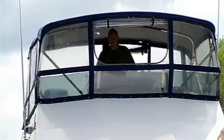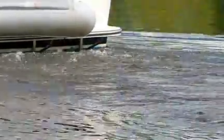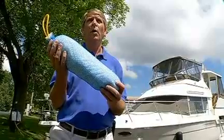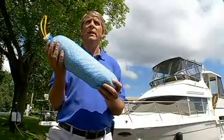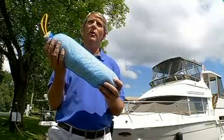Another helpful device is called a bilge sock. It goes on the bottom of your boat. It only absorbs petroleum product, not water, so that when you turn your bilge on, the only thing going over is clean water, making sure you're putting no petroleum product overboard into the waterways of upstate New York.